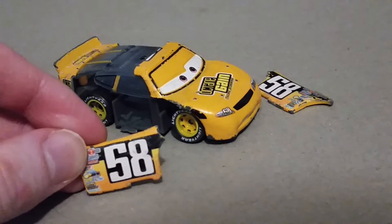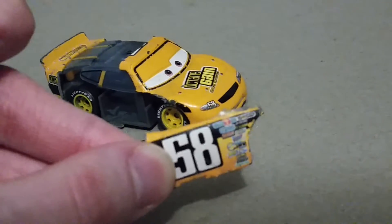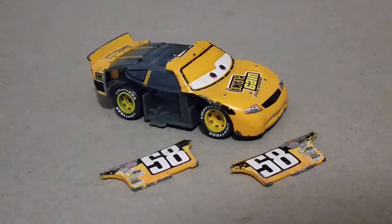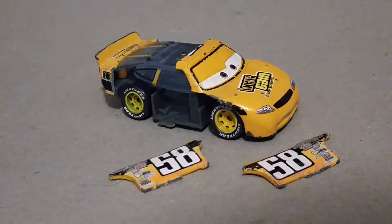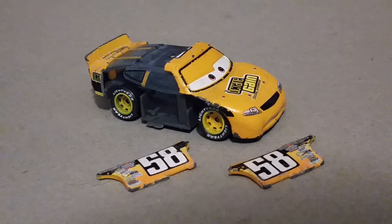Thing is, if I try to glue the pieces back on together, more than likely they'll break off again. So, for real — time to say goodbye to this Billy oil changer and replace him with a new Billy oil changer, and I will take better care of my new Billy oil changer.